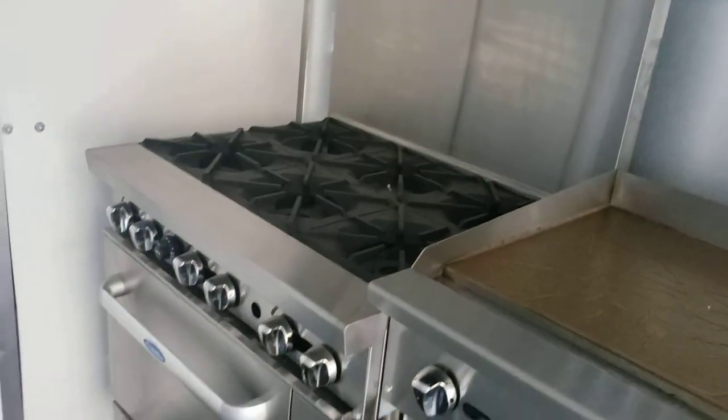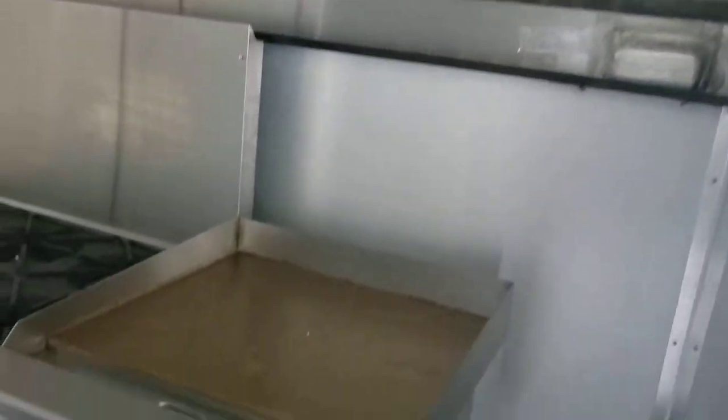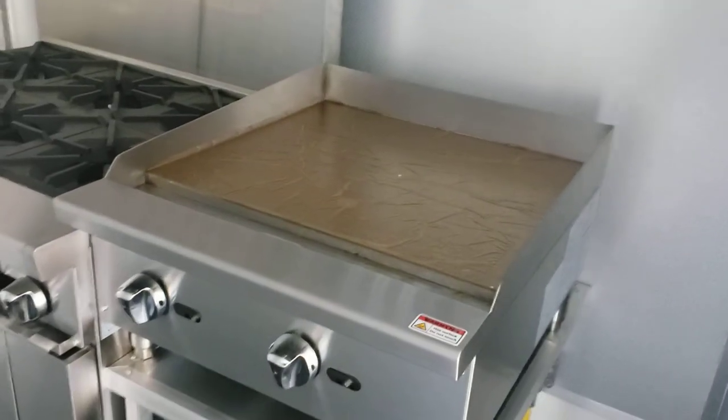We've got a six burner stove with an oven underneath it, barn doors on the back, and a six-foot hood. This one was built with a 24-inch griddle and a refrigerator here on the side.